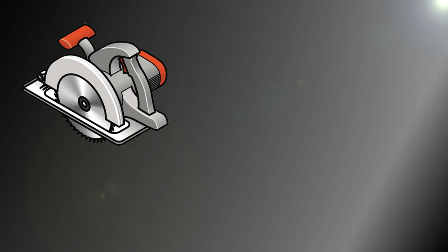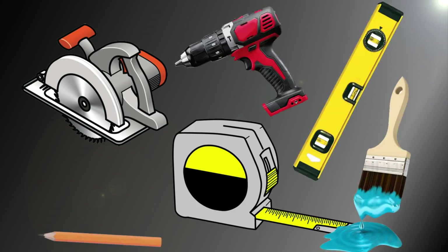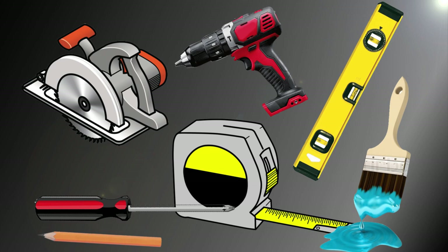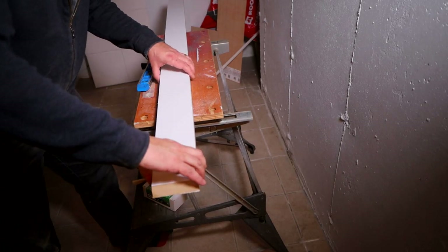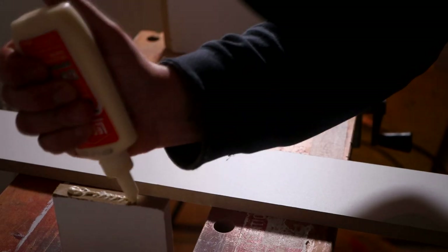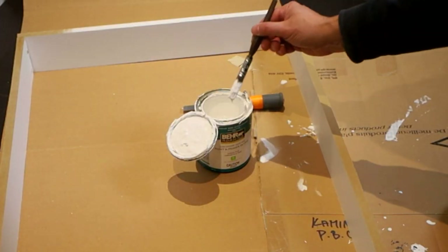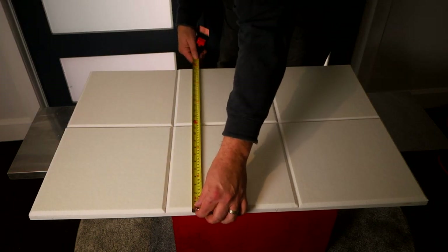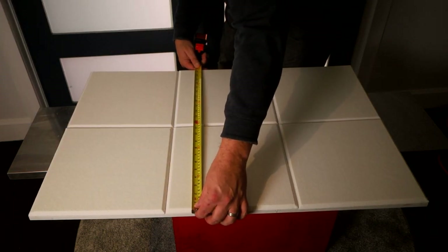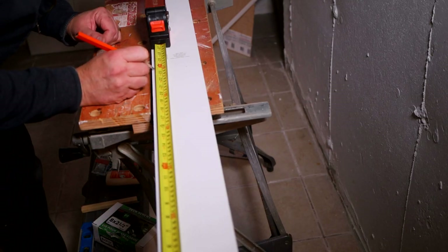The tools I used for this part of the build were a circular saw, tape measure, straight edge, pencil, drill, paintbrush, and a screwdriver. My adjustable workbench really helped for this part of the job since I didn't have anyone to help me. For materials, I used the MDF, carpenter's glue, wood screws, and some semi-white gloss trim paint. The finished inner frame determines the inside measurement of the outer frame, so I double-checked the length and width and took into account the thickness of the MDF stock.